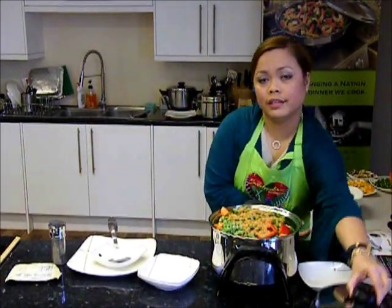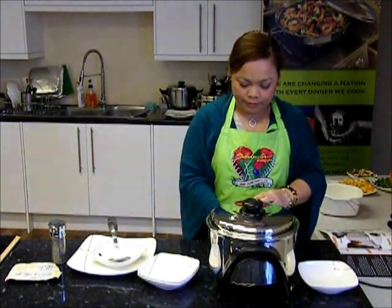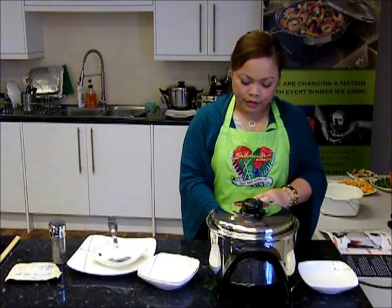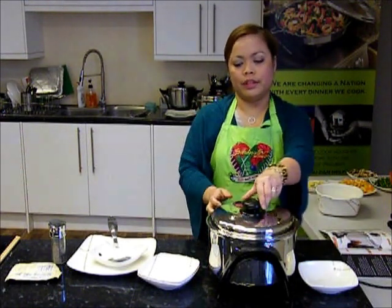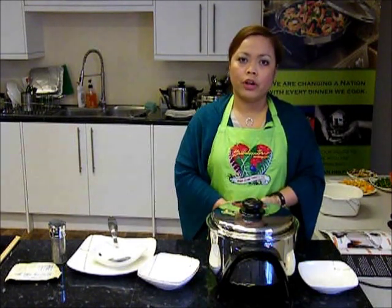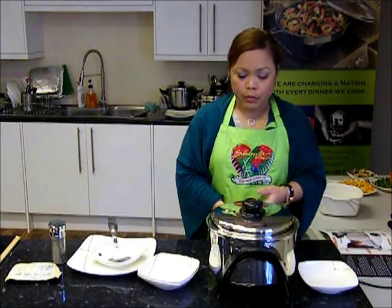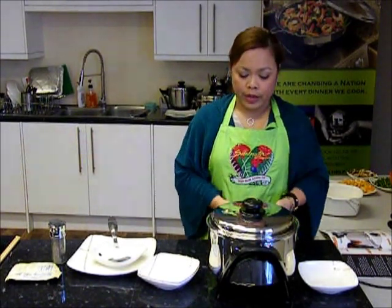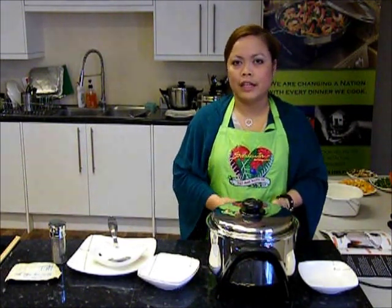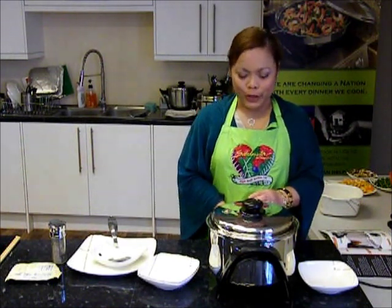Everything is inside. I'm now going to drop the temperature from 230 down to medium, around 130 degrees, because we've already got all our vegetables in there. We're going to wait for the vapor valve to click and then turn it even lower and wait for the vegetables to soften. The chicken will be more or less done by now anyway because we've already browned it. So by the time the vegetables are ready and cooked, the chicken is cooked as well, and we'll just wait for it to be served.